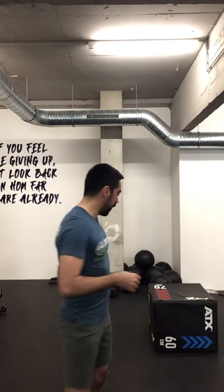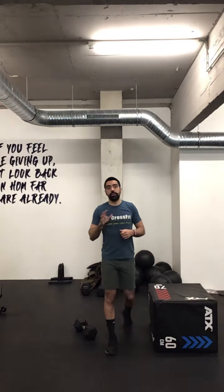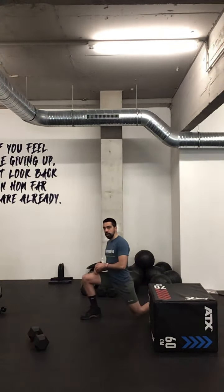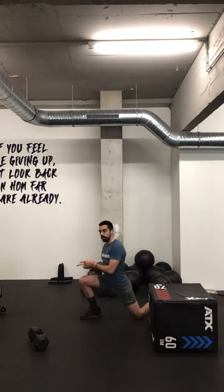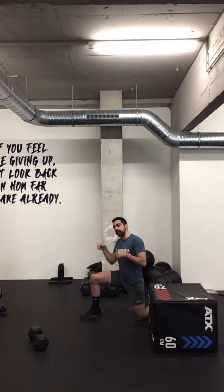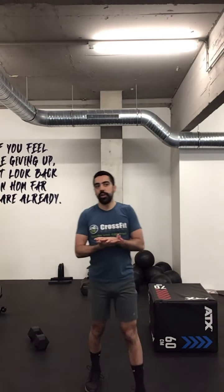The first movement in your warm-up — if you look at the description — is jumping jacks. We all know what they are: just go up, touch your thighs. You're going to do 50 of them. Then you pass into ankle rocks: go down in a lunge, going forward and backward. You do 10 on one leg, then switch and do 10 on the other leg. Make sure your heel is in contact with the ground at all times.